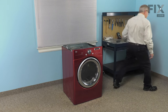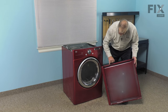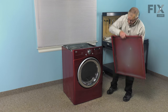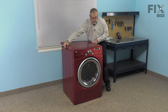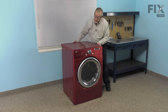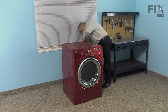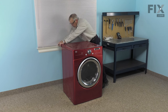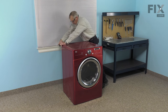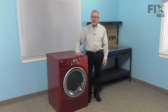Now we can put the main top on. When installing the main top, make sure that we engage the two spots with the plastic stubs that protrude from the top of the cabinet. Line it up side to side properly, set it back about an inch gap between the back of the control housing and the top, then push it forward — that should engage the top. Install the three retaining screws across the back. We're now ready to push the dryer back into position, reconnect the power, and our repair is complete.